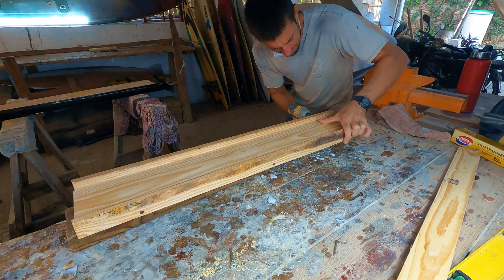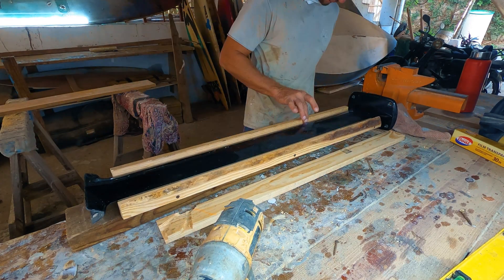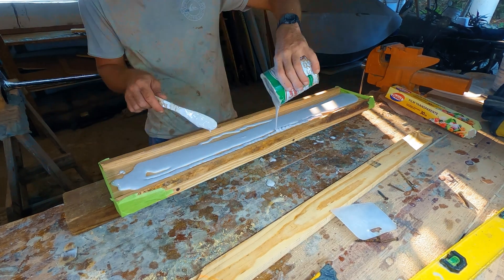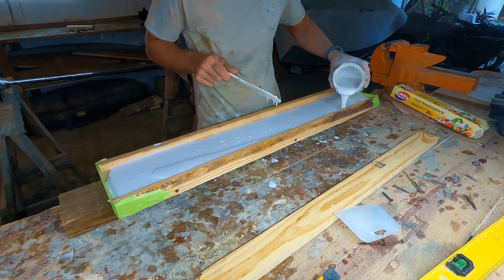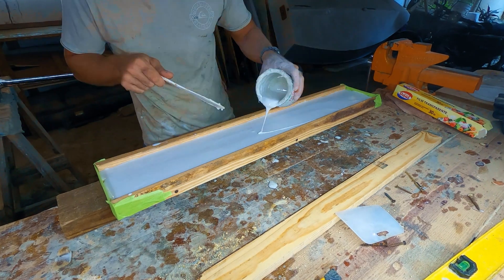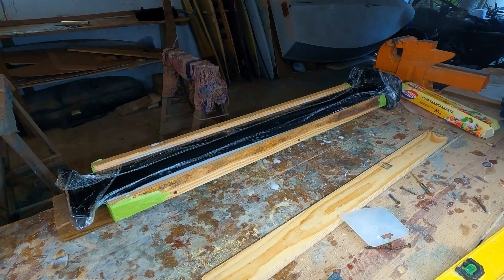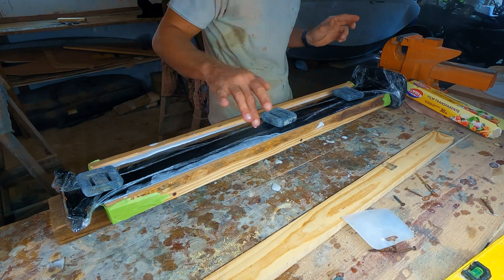To make the mold, I used wood to create a shallow box that could fit the model mast inside. After wrapping the model mast in saran wrap to prevent it from touching the epoxy, I filled the bottom cavity of the box with a relatively liquid mix of epoxy and Q-cell and gently placed my mast into it. The tape on the ends allowed the mast to fit inside without letting the epoxy drip out.